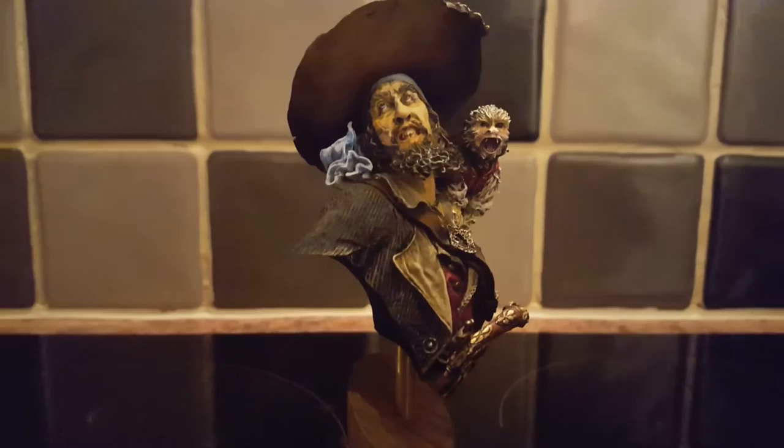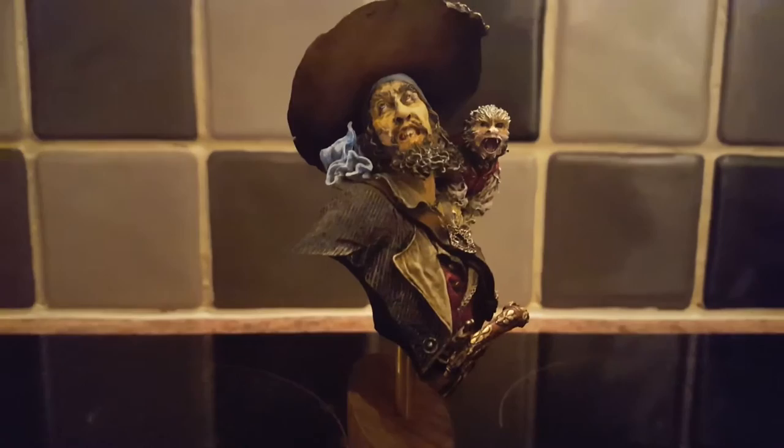Let's get this focus one more time — there he is, Captain Barbosa. Okay, all right guys, yeah, thanks a lot.